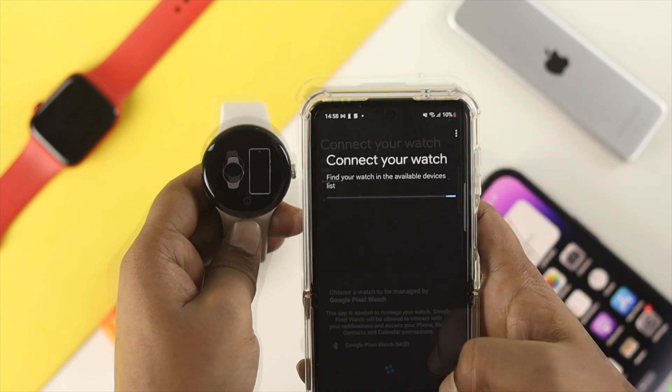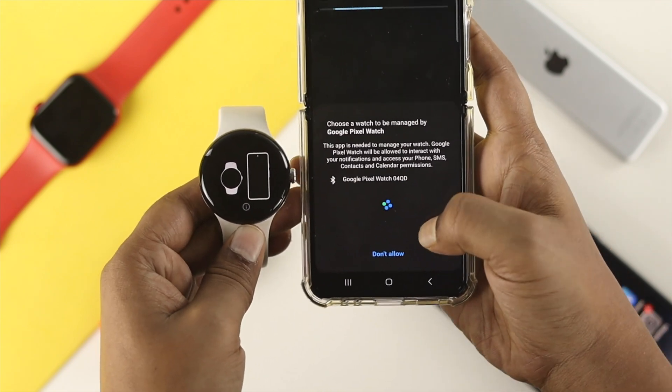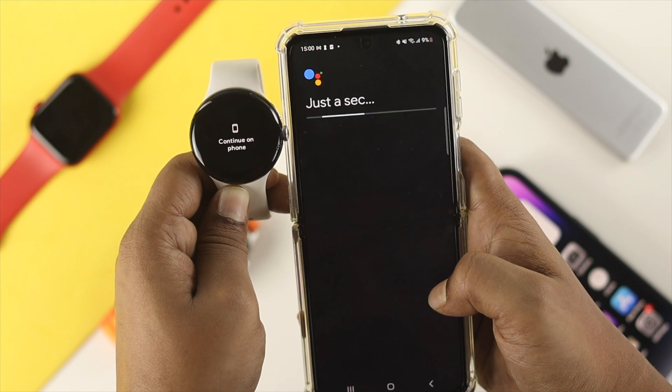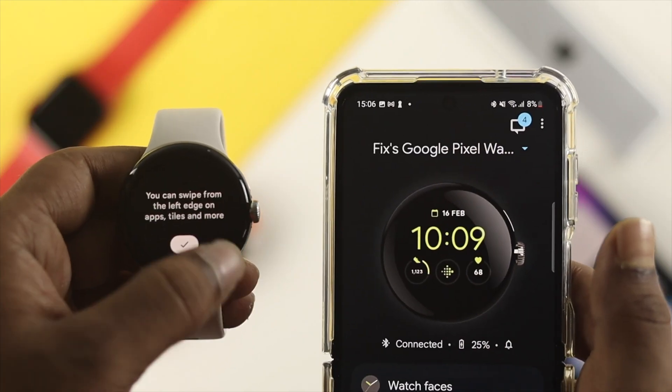When I finished doing that, it did a force restart on my Google Pixel Watch. I had to reset it up, and as you can see, after re-pairing my watch with my phone, everything is working as fine as expected.